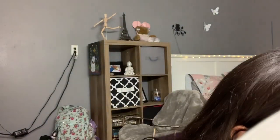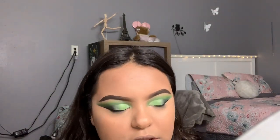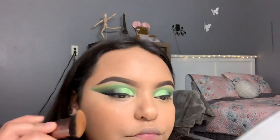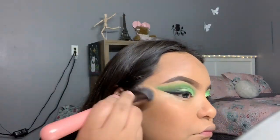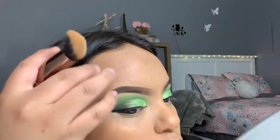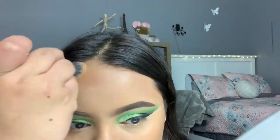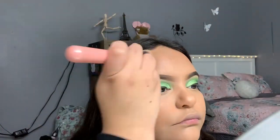I'm going to go in with the Luxie 680 and my Wet n Wild Makeup Stick Contour and get this brush out. I'm going to go in with the Tarte Shape Tape and then the Laura Mercier powder.